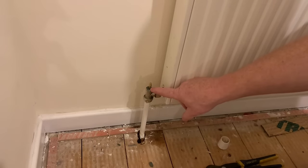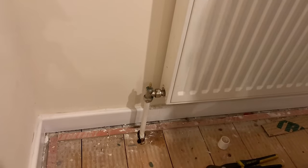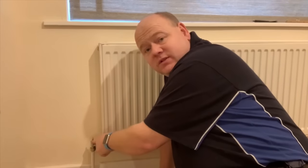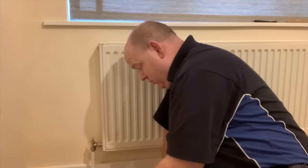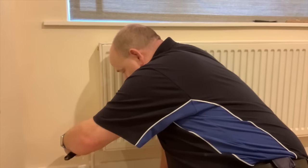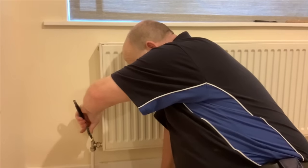Now I'm going to turn this valve down. To turn it off, we're going to turn it clockwise - just like when you turn your tap off on your sink. That's the same direction we're going to use here, just turning the valve down.